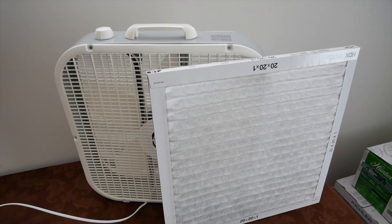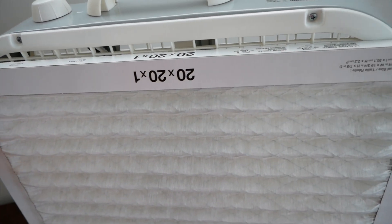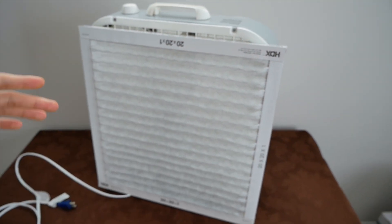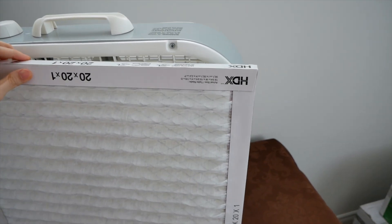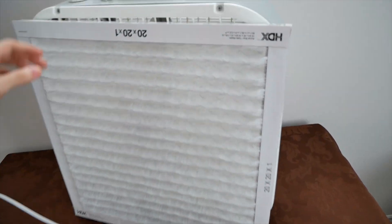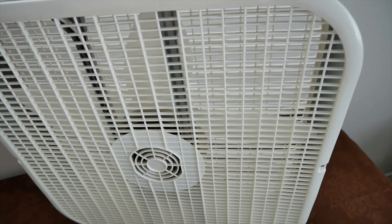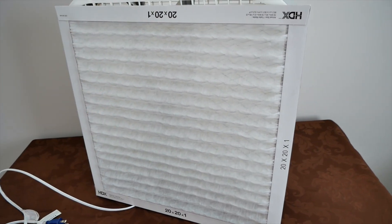I've seen numerous variations of this project. Some people like to put the filter on the back, or sometimes on the front of the fan. I saw a video of a guy who compared the performance of putting the filter on the back versus the front, and he actually found that it works better on the back. I don't know how scientific that is, but the reason I'm going to put it on the back is because it helps keep the dust out of the motor — if I were to work on a dusty project behind the fan, I wouldn't want the fan to suck up all the dust and get the blades and motor all clogged up.